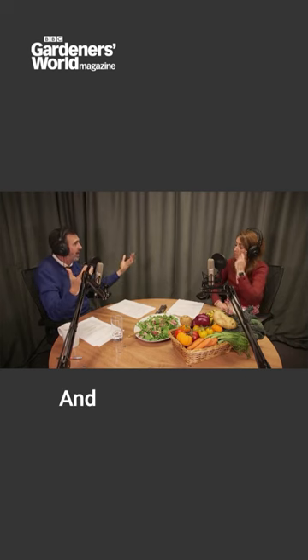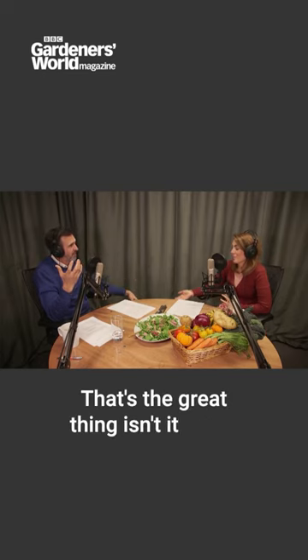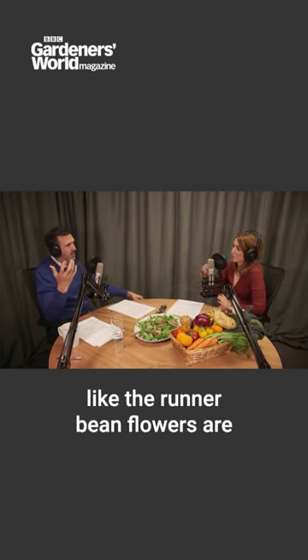Peas I've done in a window box, really well, and actually peas in a window box look beautiful as well. That's the great thing about a lot of these peas and runner beans — they've got beautiful flowers. Like the runner bean flowers, they're gorgeous in a salad.